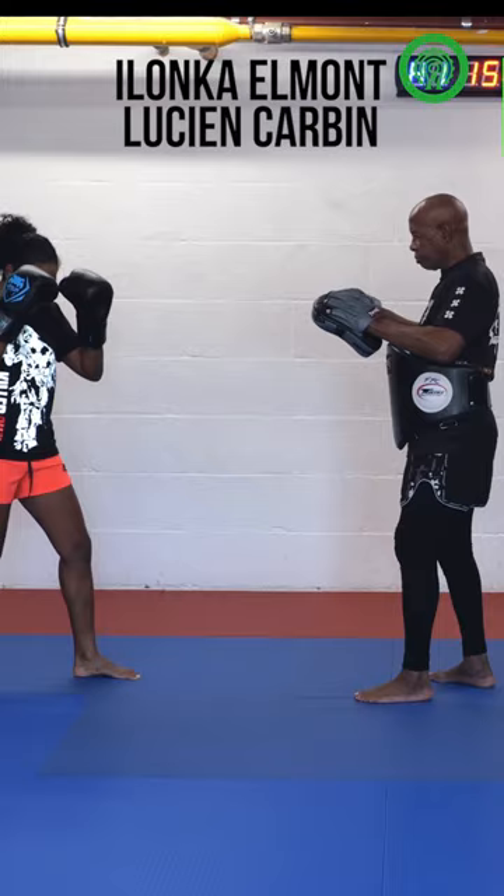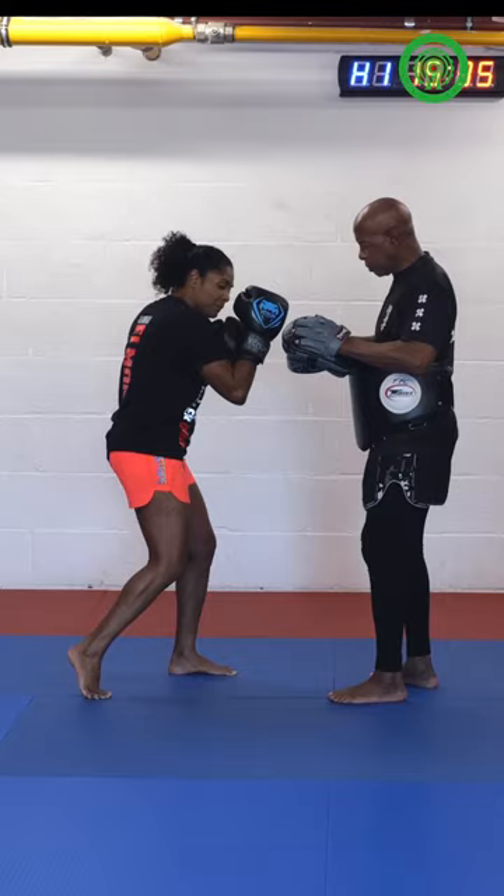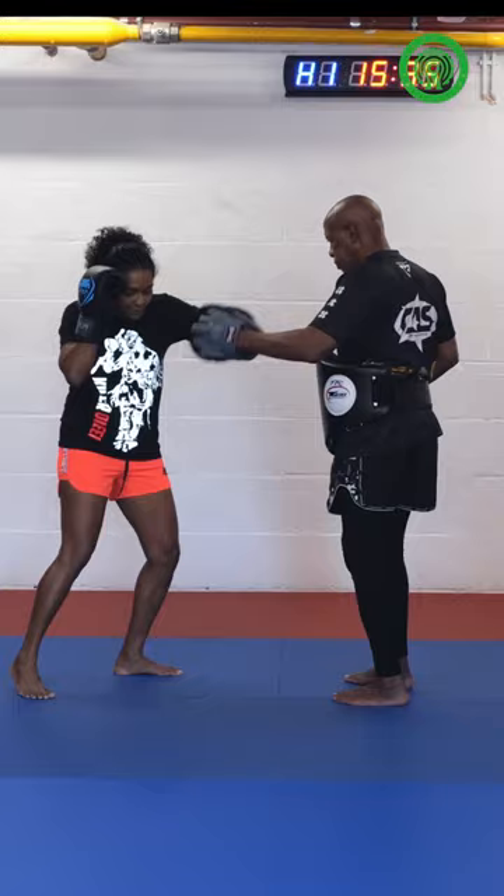I'm going to do the low kick and see if he blocks. Right low kick — yes, he blocks. The second one is the fade. I make a small step forward with my left, keep my right shoulder in front, hands high.